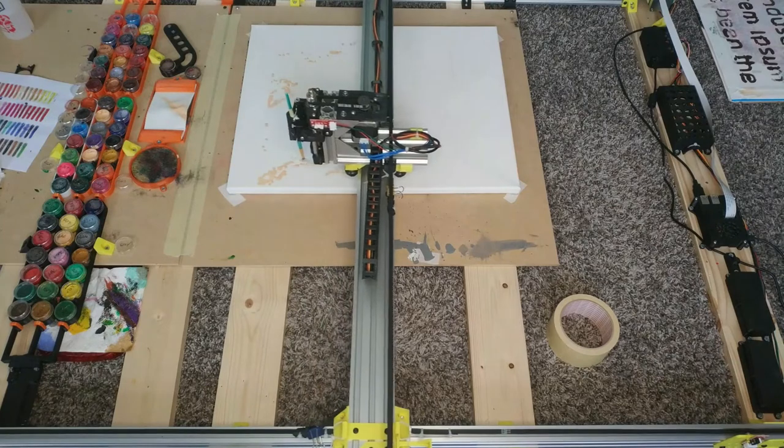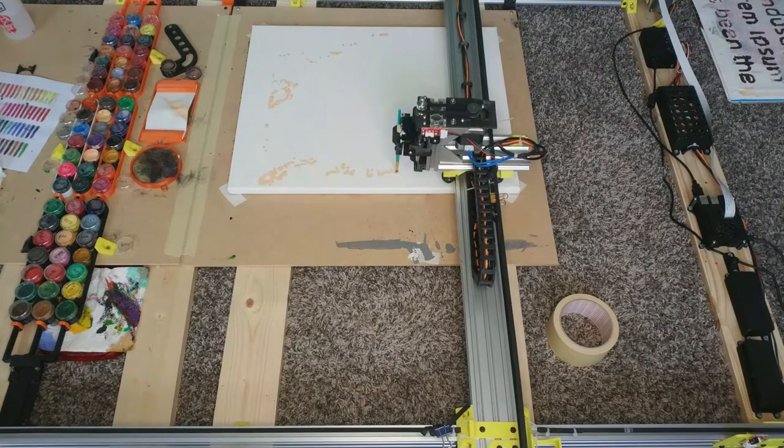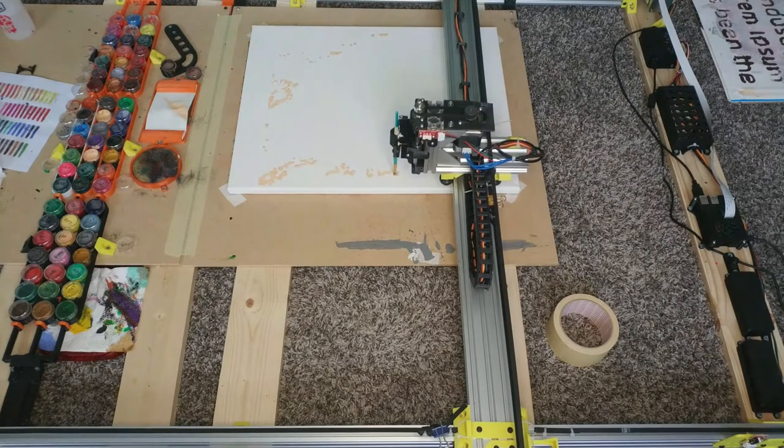I decided to take another route — I thought maybe a machine could do it, so I started writing a little script to read in a digital image and turn it into G-code, which I could test with my 3D printer. I will go into more detail on that script later.